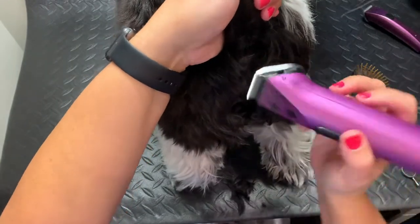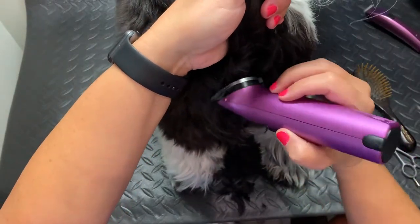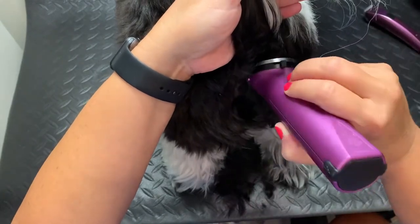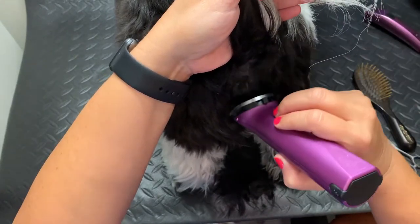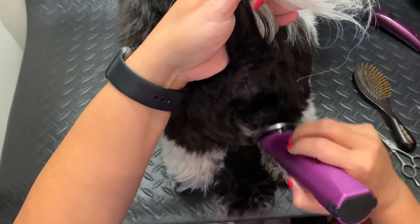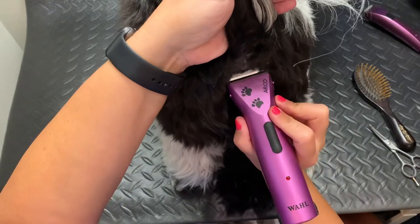You don't want to get it totally bald in that area, just because it looks funny and it will cause the dog to itch if you get it too close — and nobody wants to see their dog trying to itch its butt on the carpet. But get it as close as you can comfortably get it.